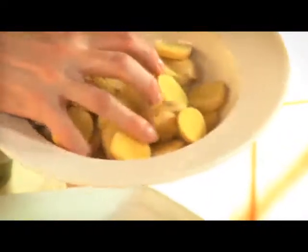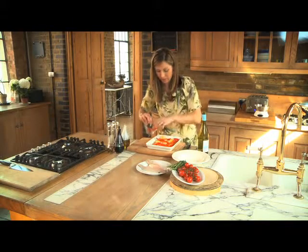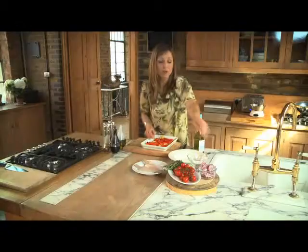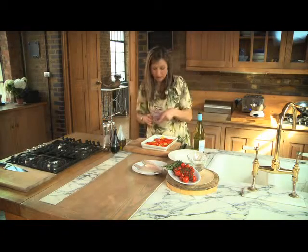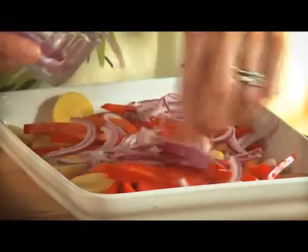Now to start with, I've got some potatoes — just pop these into the base of a tray. I've got some red pepper, just thinly sliced, scatter that over the top. These are all things you can do well in advance if you're going to use this as an entertaining meal. I've also got some red onion to scatter over the surface as well.